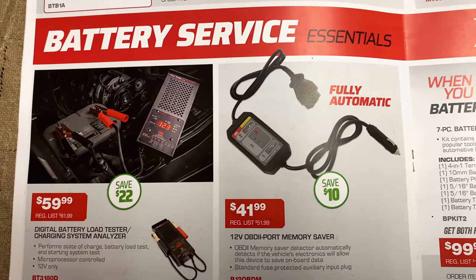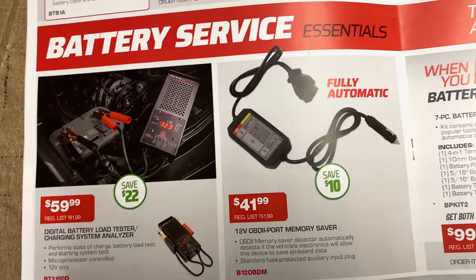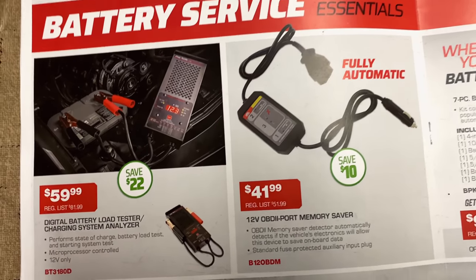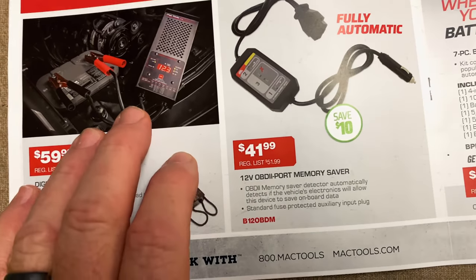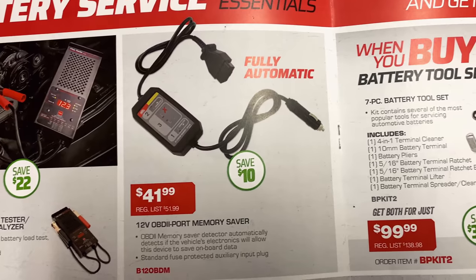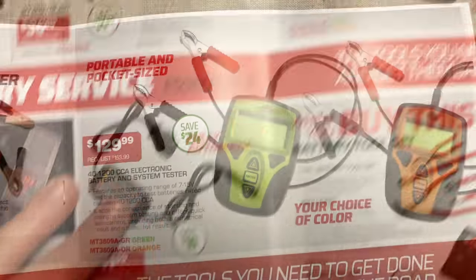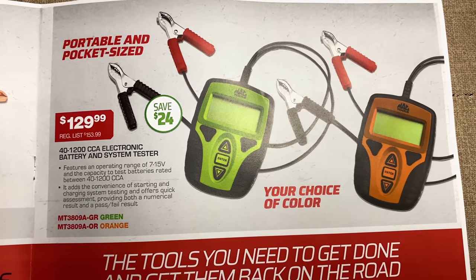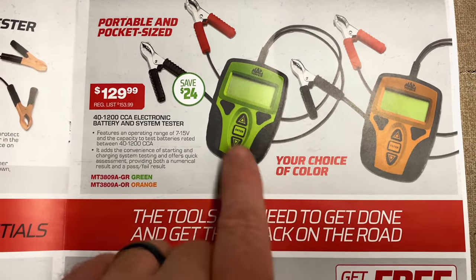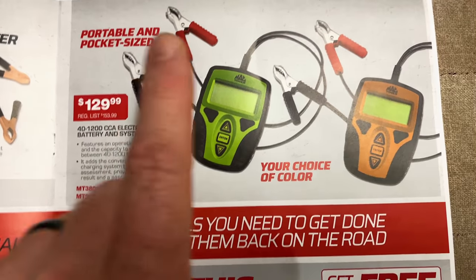And down here we have the battery service essentials. We have the digital battery load tester and charging system analyzer. I've got the old-school analog version and a small digital version — these things are really nice to have. It's $59.99, you're saving $22. And the OBD2 memory saver — these things are great to keep you from losing all of the presets and stuff like that on the cars. It's $41.99, saving $10 on that. And up here we have the pocket-sized portable electronic battery and system tester. This is the exact same ones that I have. Mine's not the Mac brand, but they look identical. It's $129.99, you're saving $24 on that. These things are great — super simple to use. You just match the number of the cold cranking amps on the battery, hit a button and you're done.